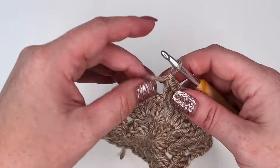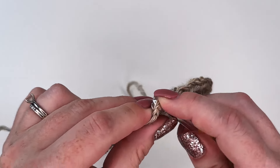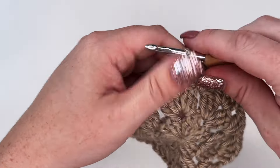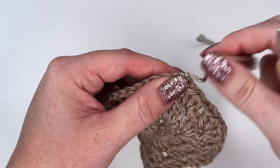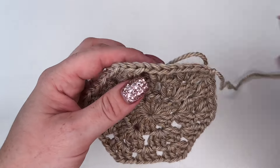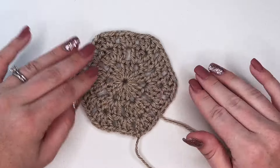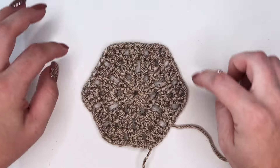At the end of round three, chain one and end off by doing a slip stitch into that last stitch. Take scissors, cut the strand, yarn over and pull through to tie off that end, pull that tight — and there is our hexagon granny square. I just find that it lays so much flatter when you do that final round like that.